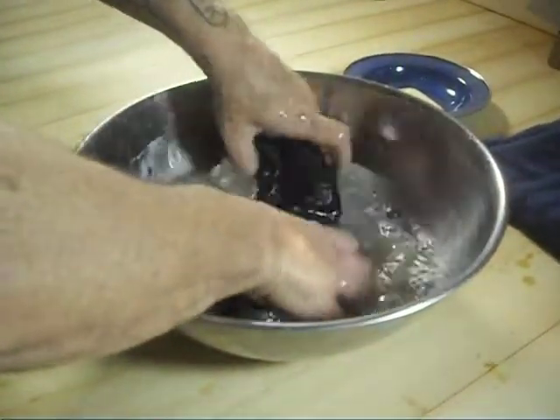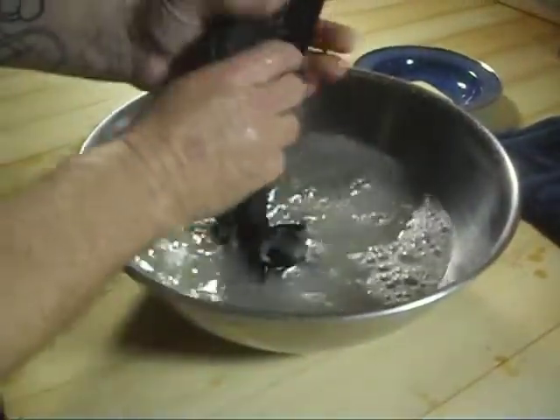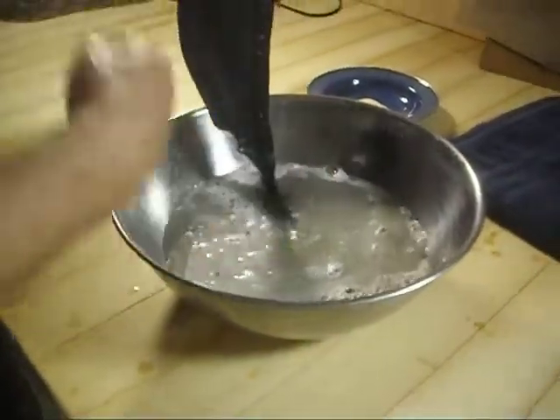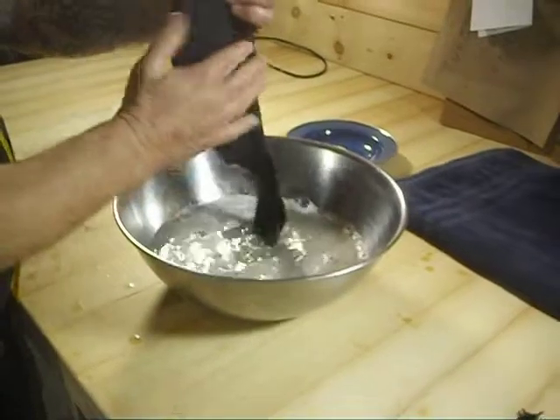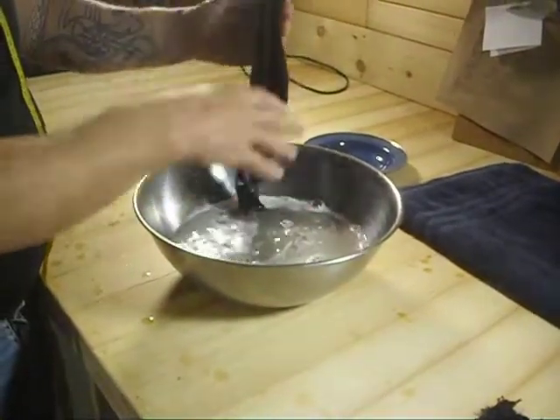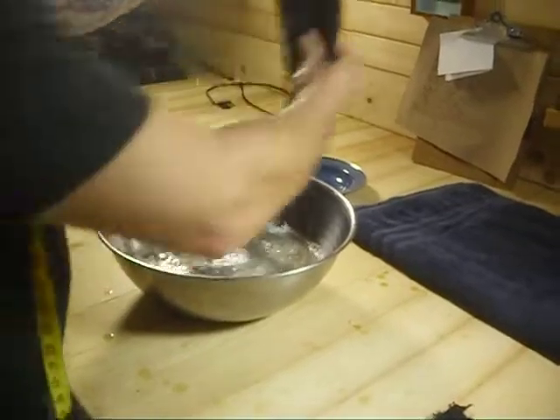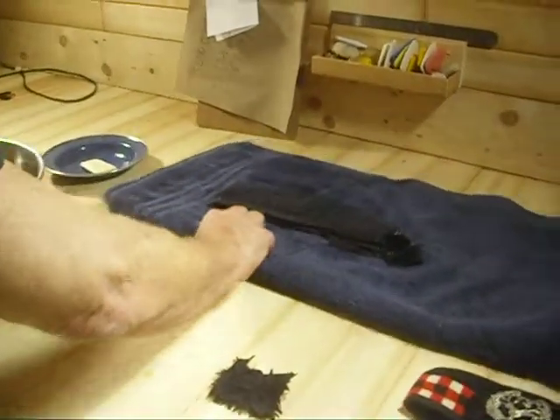I'm going to keep washing this and changing the water — look how filthy that is. I'm going to keep doing this until the water's clean, and then do a couple of rinse cycles the same way, just gently squeezing it in clean water. Then I'm going to get as much water out as possible by squeezing it in a towel.